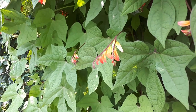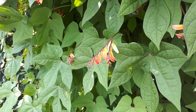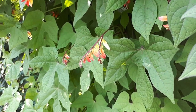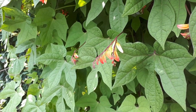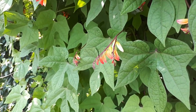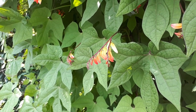Ipomoea lobata at growplants.org, also known as firecracker vine, Spanish flag, or Mina lobata. This herbaceous vine can grow as a perennial evergreen or as an annual plant. It is used as an ornamental plant, as an edge plant, and can also be used as a ground cover, though that is not very recommended.